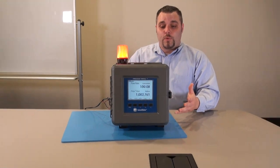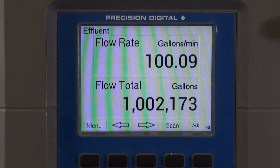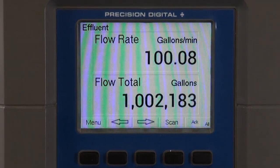The last thing I want to show you is that this can be used for a variety of applications. One of them is flow — as you can see right here, we can see the flow rates and the flow total. Well, I've got to go take care of that alarm, so we'll see you later.